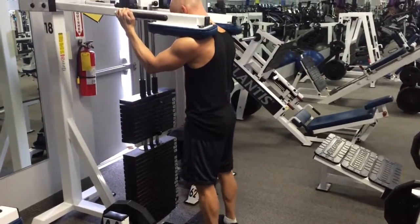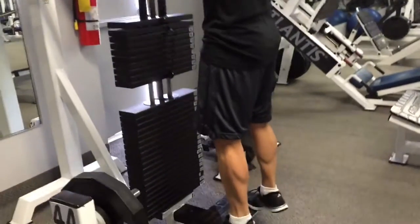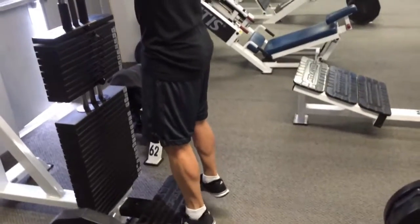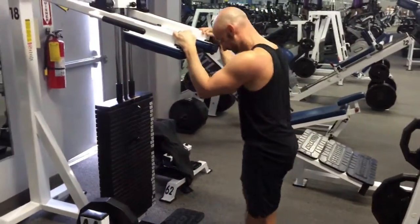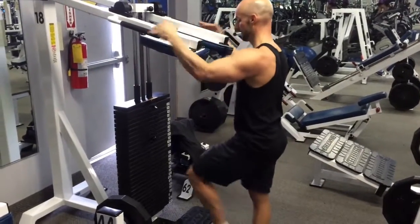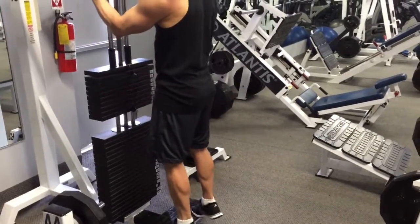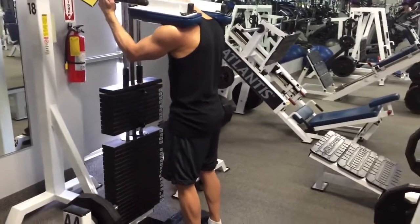Same thing here with standing calf raises — trying to select the weight that allows you to do 20 reps on this initial set. This is the weight I used last week, and I did get the 20, but I really pushed out those last few reps and it just caused too much fatigue — I had to cut back my reps a lot sooner than I expected. So here at the 16th rep I was feeling that fatigue. Rather than push through, I just stopped at 16, kept the rest nice and short. I believe this next set was able to get in eight repetitions, then keeping eight reps for a little while before dropping down to sets of six and then five. Ideally, I think next week I'll go just a little bit lower so I can hit 20 on that first set.